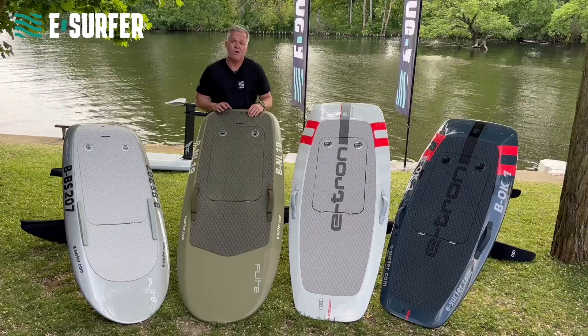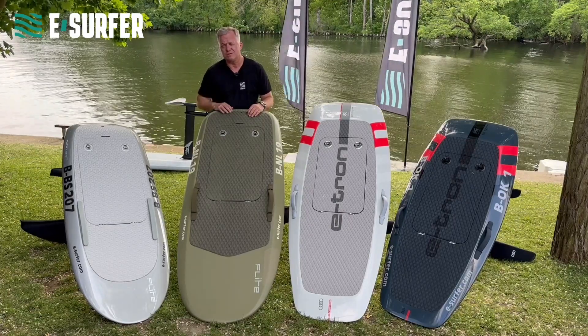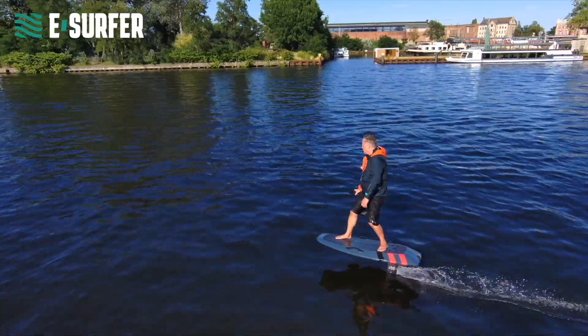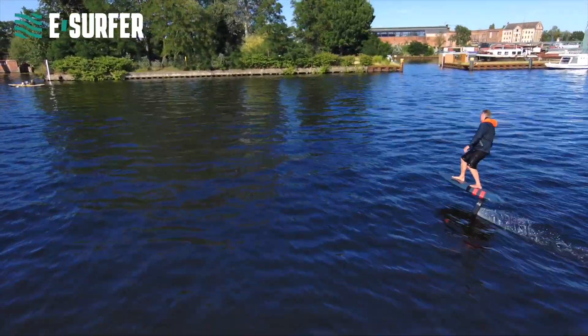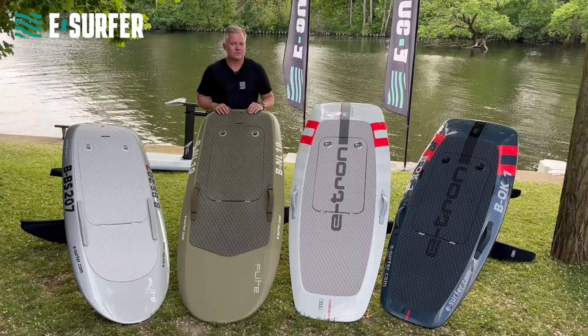However, if you are only buying a board for yourself, it makes sense to go for the smaller size you can handle — because you have a smaller board, it is easier to handle, it is more agile, but it will be a little bit more difficult to launch the board.